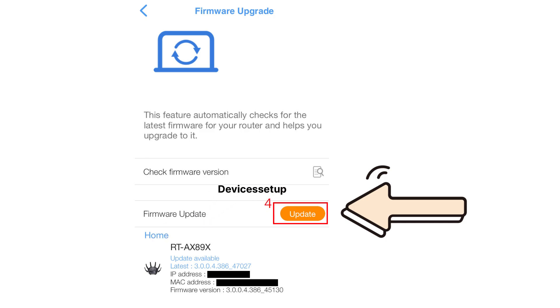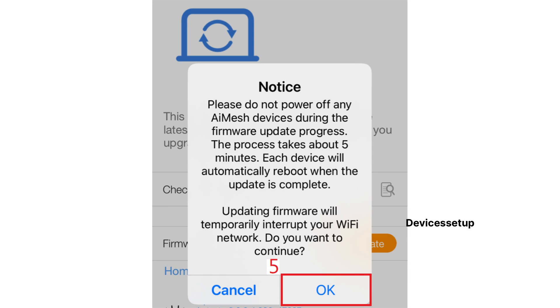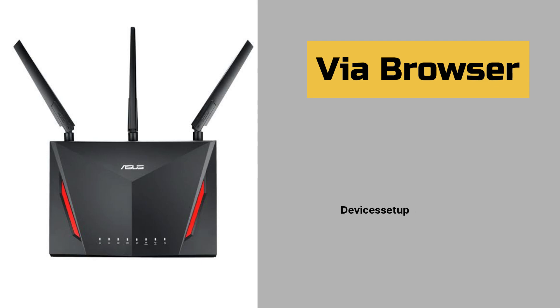Next, tap on Check Firmware Version. It will check for any latest firmware version if available. If the system finds a new firmware, simply click on Upgrade Now. It will then take around three to five minutes to update your router and then it will reboot. While it is updating, your internet won't work.